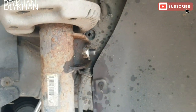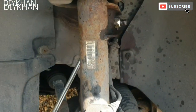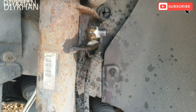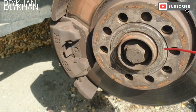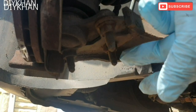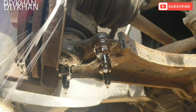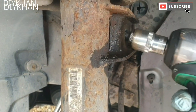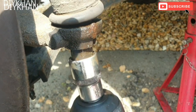Just gonna apply plenty of WD-40 on all of these nuts and bolts. These are the three nuts we have to remove. We're gonna remove this nut here - nice and easy. Next we're gonna drive up the track rod end bolt.